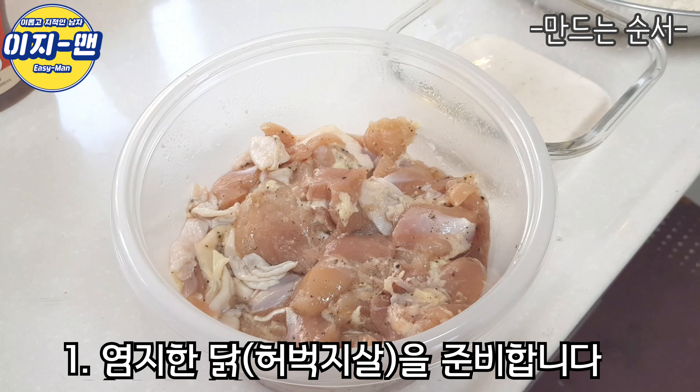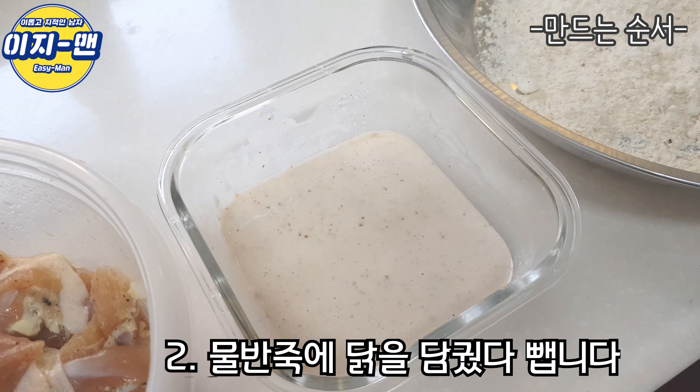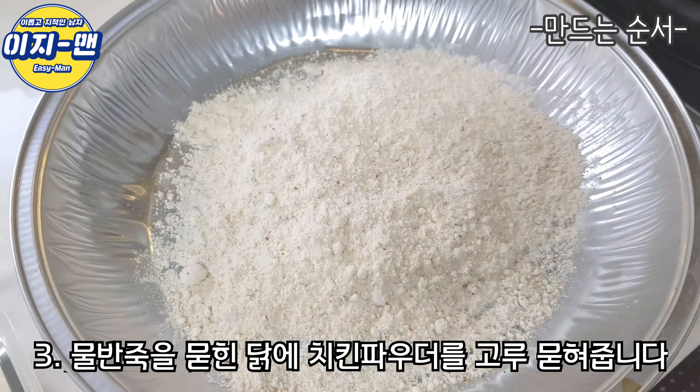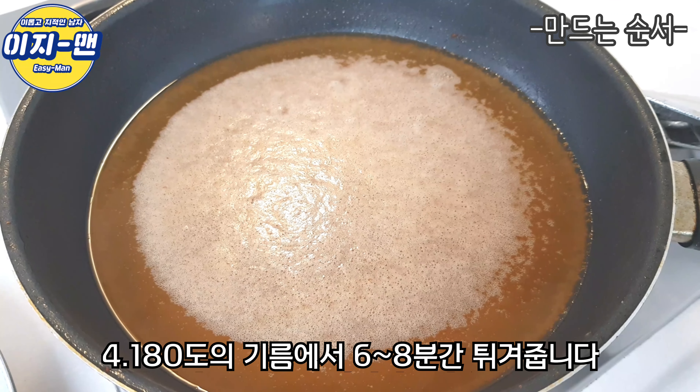자 그러면 치킨을 튀겨 볼 건데요. 처음에 염지된 닭을 물 반죽에 담궜다 빼고요. 그리고 치킨 파우더를 그 위에 굴려서 충분히 묻혀줍니다. 그리고 180도의 기름에 넣어서 노릇하고 바삭하게 튀겨 줍니다.